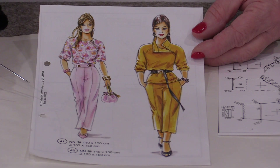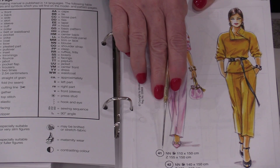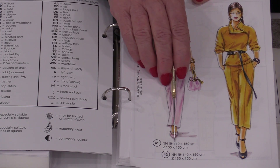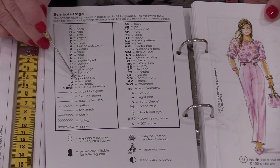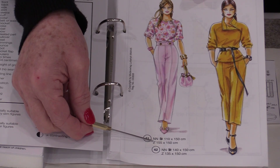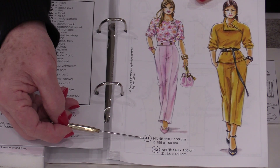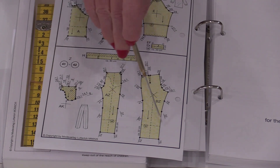There are some unique features about these patterns. First, we can read them in any language because instead of words we use symbols. For example, NN refers to the blouse, and a half knitted sweater symbol means that garment is in knit. The Z symbol refers to the trousers — that's what I want to make. The numbers beside it, in this case 155 x 150 cm, tell me approximately how much fabric I'll need. There's no knit symbol beside the pants, so I know they're a regular woven fabric.